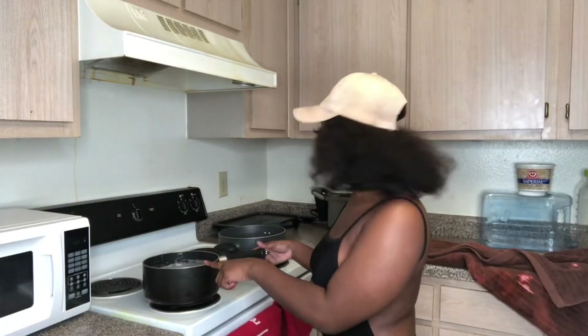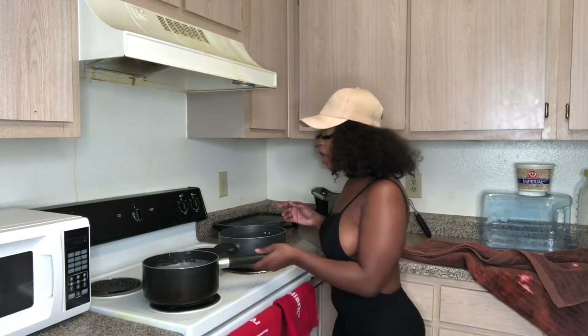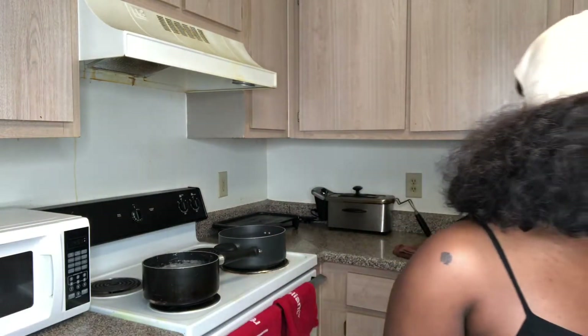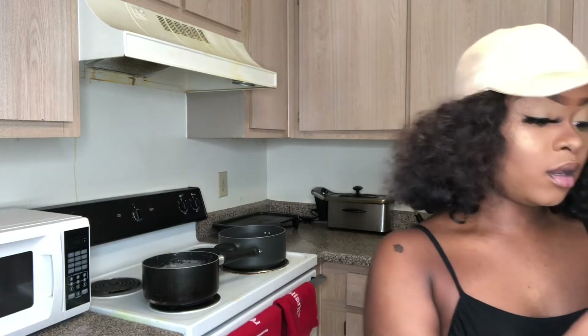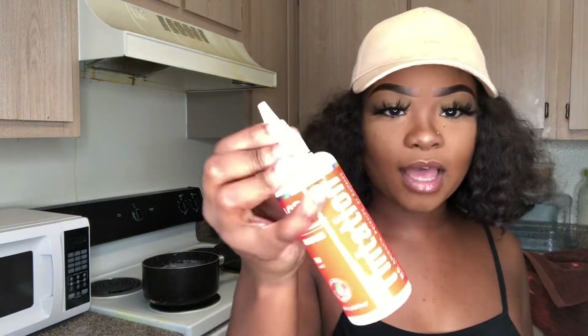This is for the bottom and this is for the top because I want to do a two-tone color. The water is already hot. All I have to do is just put the hair and the dye in there. I'm going to be doing a darker maroon color for the bottom and a red for the top.